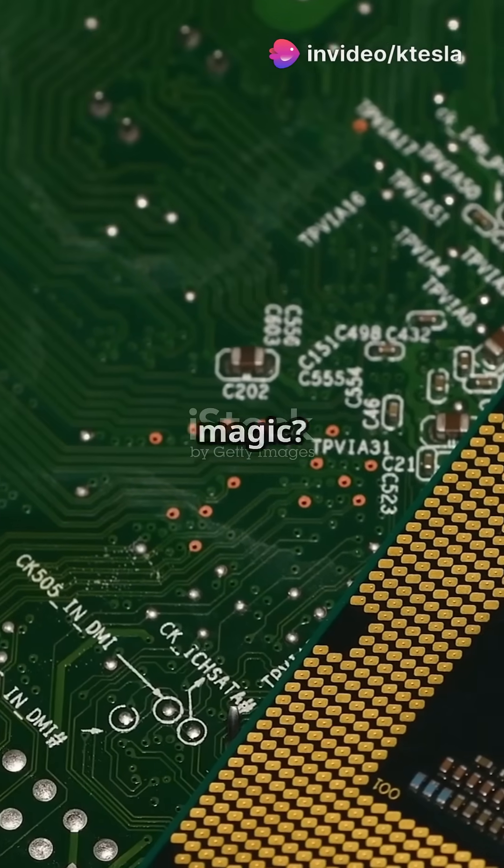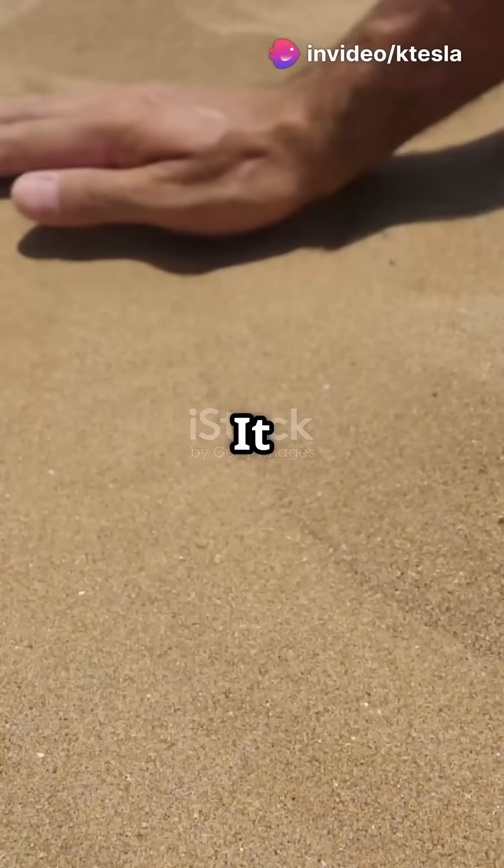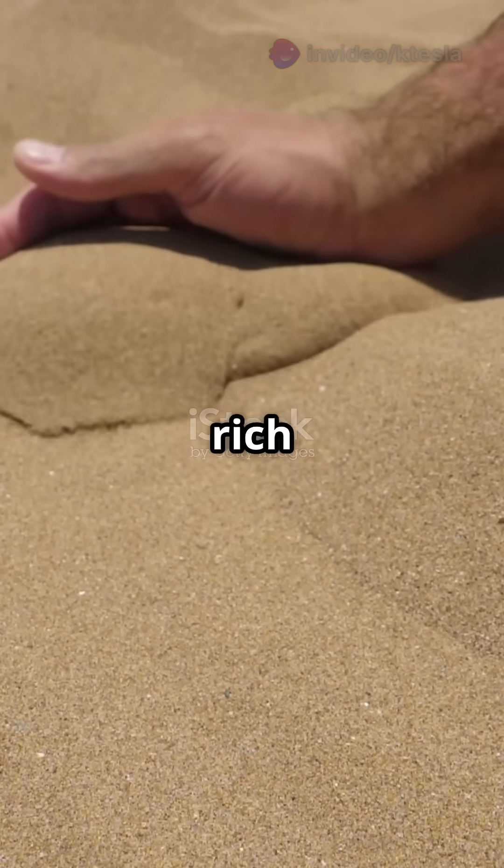Think your computer's CPU is magic? It's actually made from sand. Let's dive in. It all starts with ordinary sand, rich in silicon.